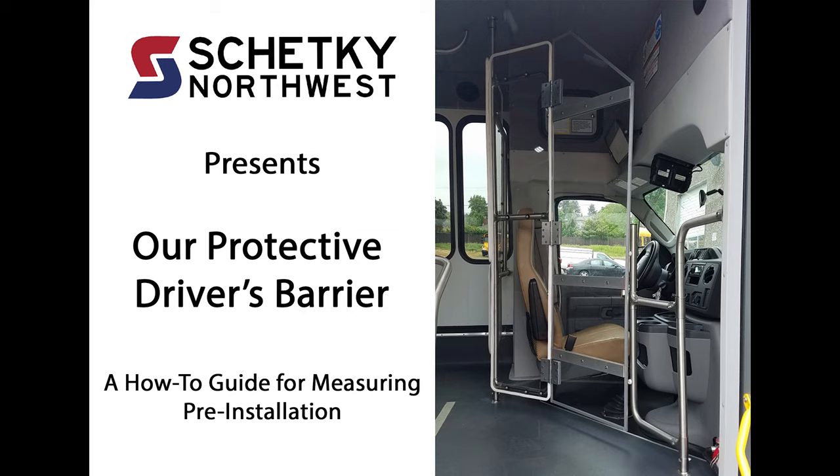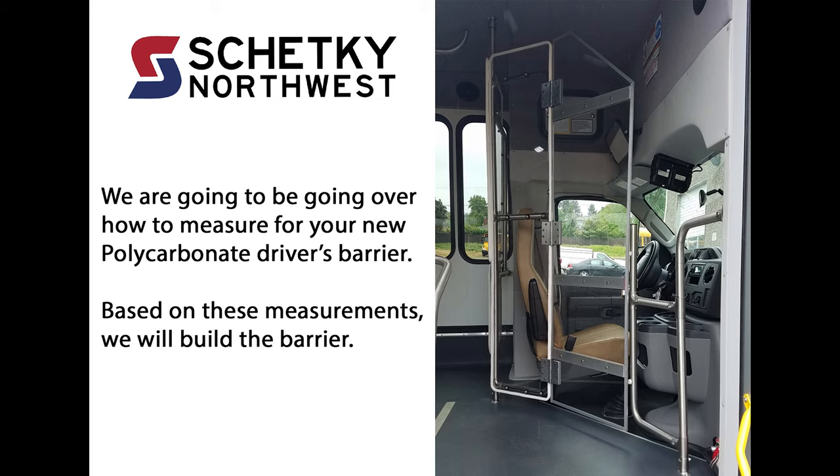Shetke Northwest presents our protective driver's barrier, a how-to guide for measuring pre-installation. We are going to be going over how to measure for your new polycarbonate driver's barrier. Based on these measurements, we will build the barrier.